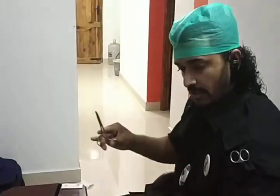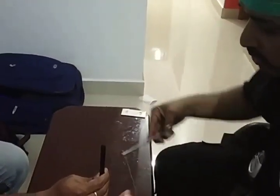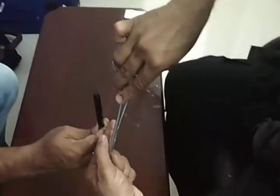This is the Miller's knot. My suture material, needle holder, and imaginary pedicle are set up here. I go around once, then hold the loop, then go around again.